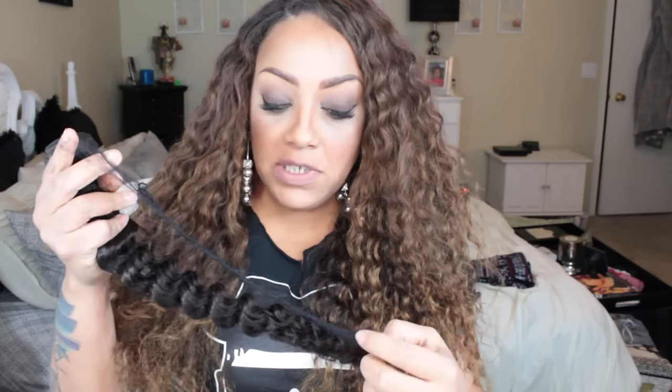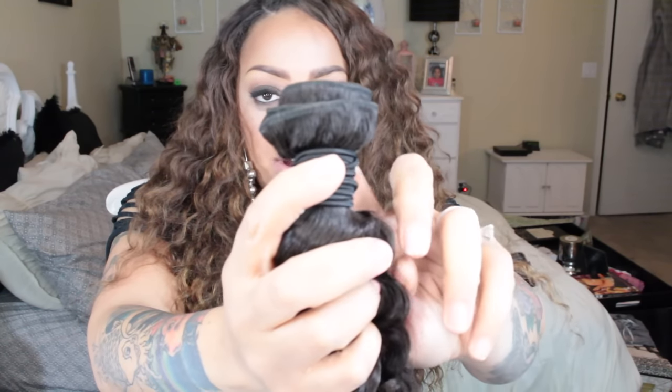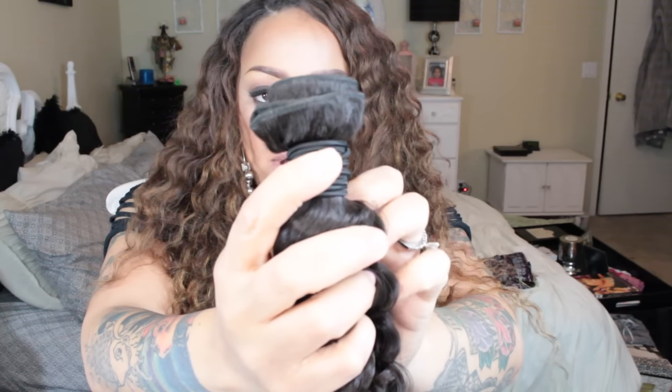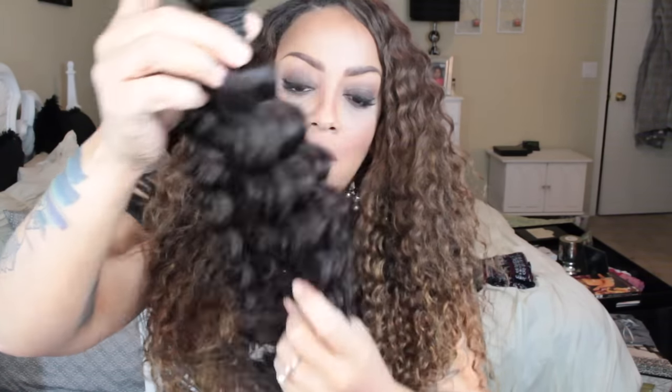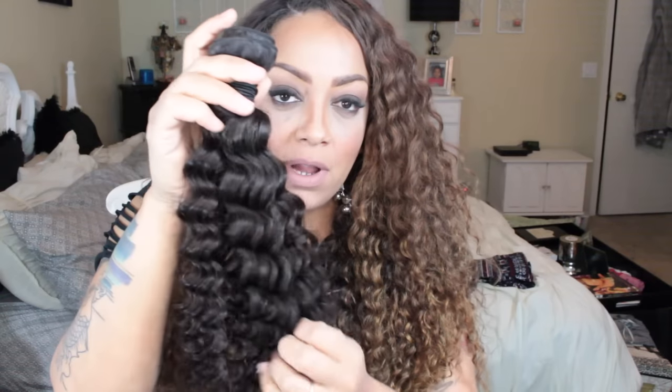For the other bundles I'll just show you one since they all resemble the same texture. This is the 22-inch bundle — more or less a medium brown color. The coils are very neat and the bearding — those small hairs on the sewing tracks — is also very neat. The hair itself is a pretty medium dark brown.